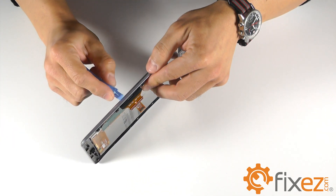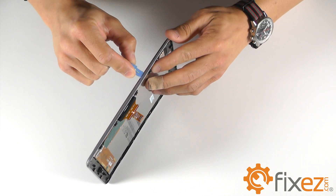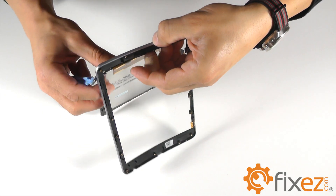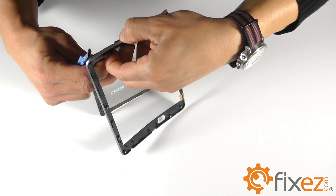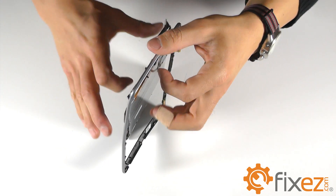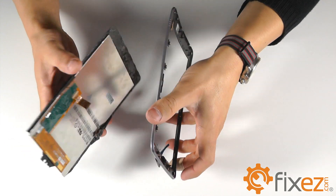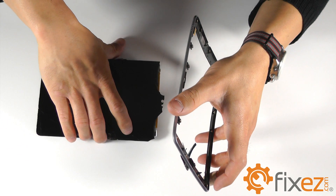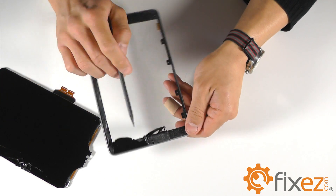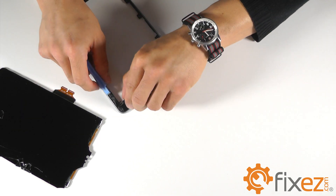Start by separating on one side and begin to work your way down that entire side, breaking the adhesive as you go, then continue around the entire trim. Once you have the separation of the trim and the touch screen LCD combo, if your screen was cracked, you might have some shards of glass stuck in the existing adhesive. You will want to remove these glass pieces as well as any residue that might make it difficult for your replacement part to adhere to the trim ring.